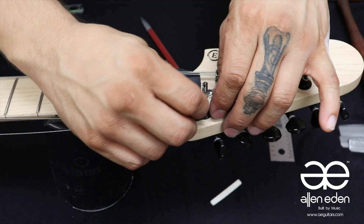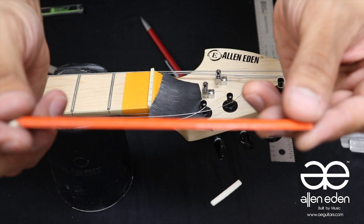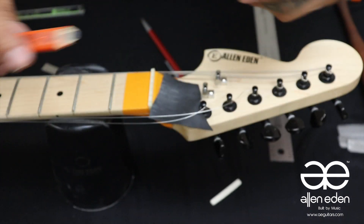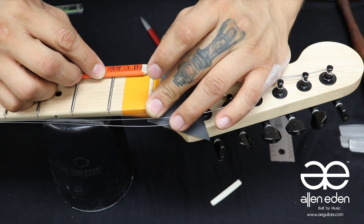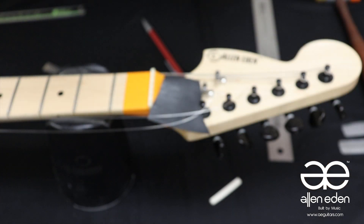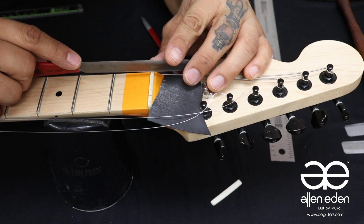A strip of leather further protects the headstock from the file. Cutting a carpenter's pencil in half is useful for marking how high the frets are so as to not cut too deep into the bone. Rock the nut file back and forth slowly on the line at either end with slow passes to make the initial cuts.